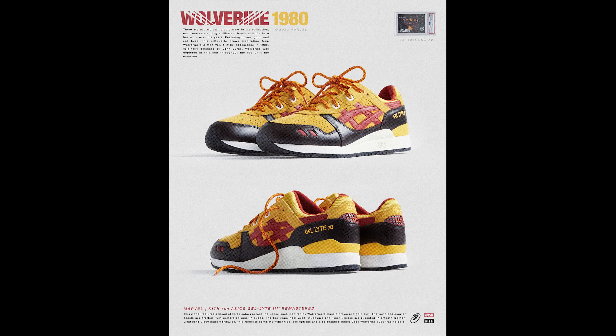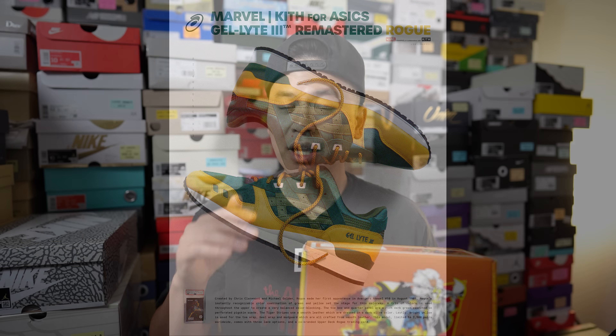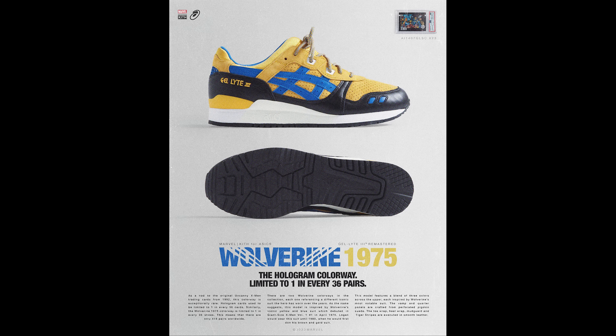The point of this video is to open these together so you can see the excitement — or potential disappointment — depending on which colorways I hit. My least favorite of the seven is the Wolverine colorway from 1980, the yellow, red, and brown costume. Second from the bottom is Rogue, then Gambit at fifth, Beast at fourth, Storm at third, Cyclops at second, and my top pick is Wolverine from the 1970s — his OG blue costume, which is the more limited hologram pair: one in every 36.